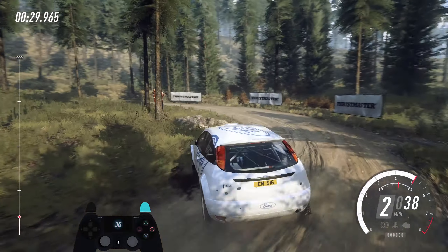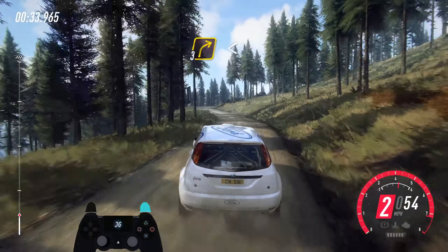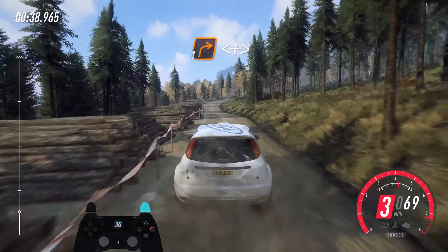Opens. 2 long and 4 left tightens into 3 right, opens long, pass logs. Keep left of a 100. 1 right, very long.